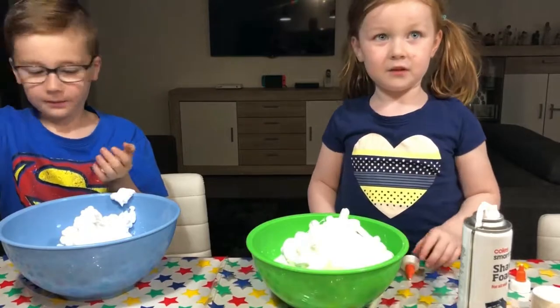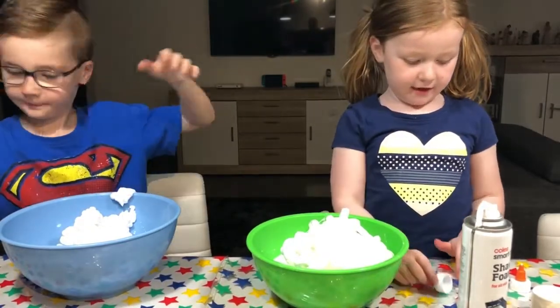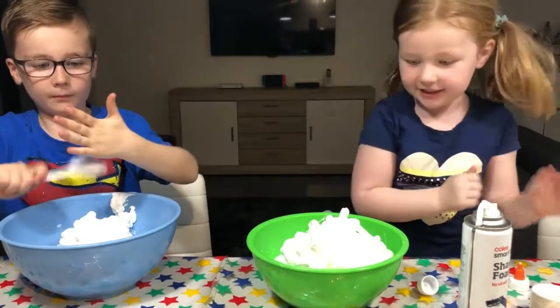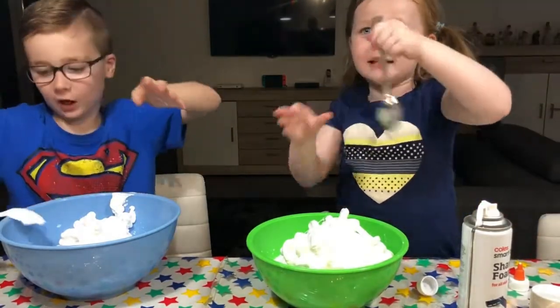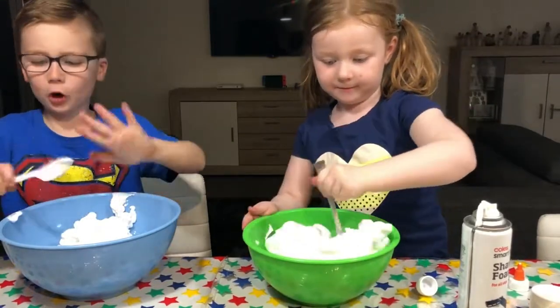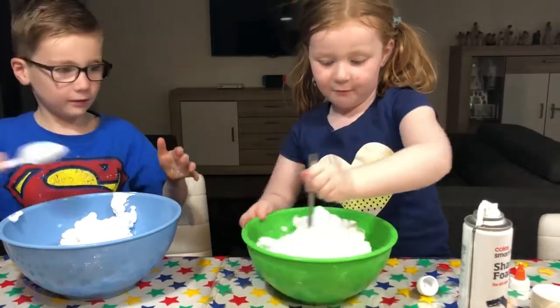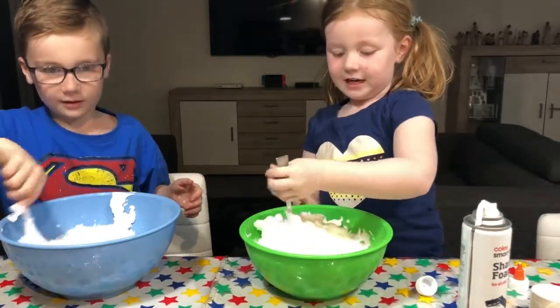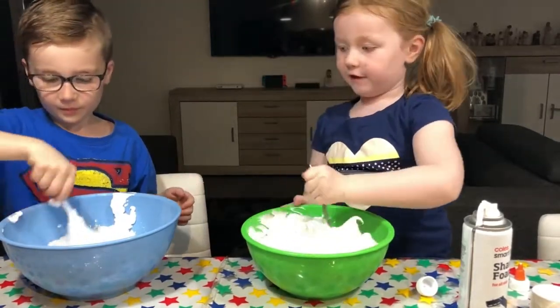Why do we put the shaving cream in? So it can make it fluffy. Yeah, so it can make it fluffy so it feels fluffy in your hands. That feels like a dinosaur fluffy. Now let's get stirring. Let's stir it. But mine's just white now, because it's shaving cream. I think mine will be very fluffy.